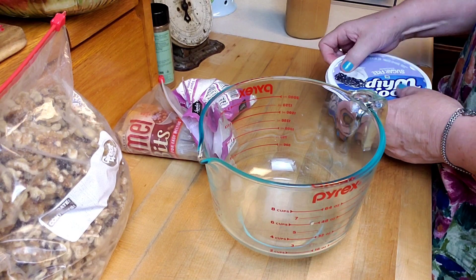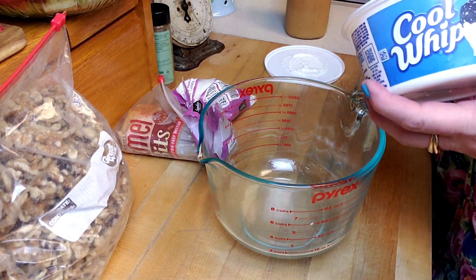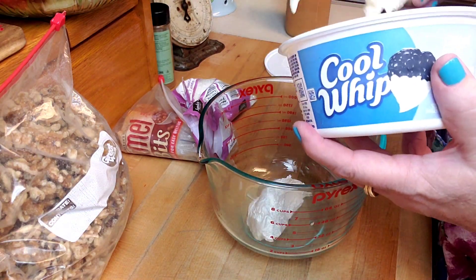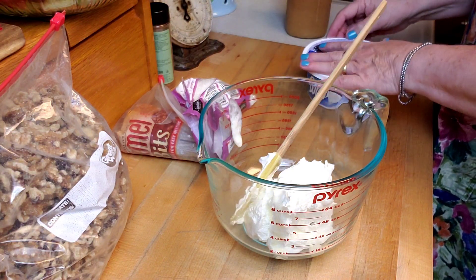I just got my big bowl and I'm going to put some cool whip in there first.